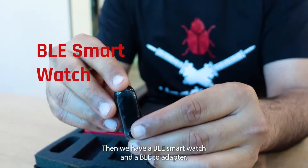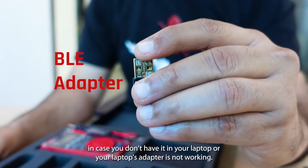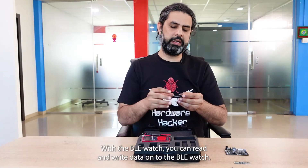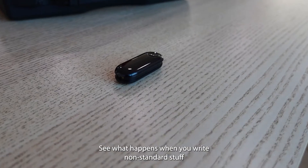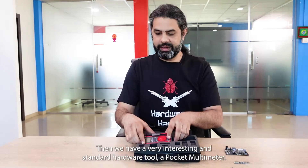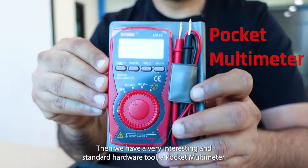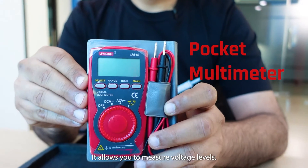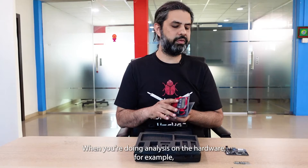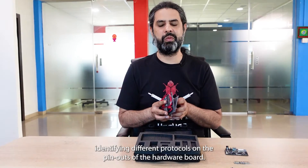Then we have a BLE smartwatch and a BLE adapter in case you don't have one in your laptop or your laptop's adapter is not working. With the BLE watch, you can read and write data onto it, see what happens when you write non-standard stuff, and you can also fuzz-test the BLE watch. Then we have a pocket multimeter, which allows you to measure voltage levels — and it's actually used for more than that when doing hardware analysis, for example identifying different protocols on the pinouts of the hardware.